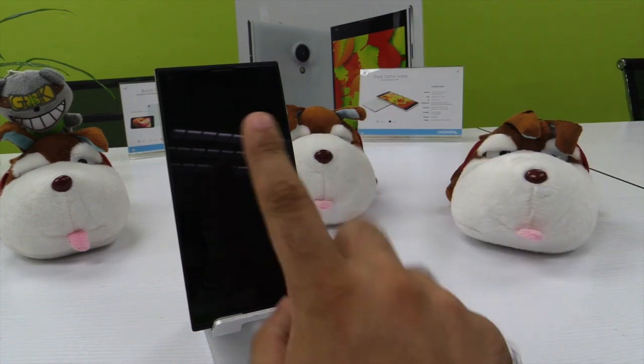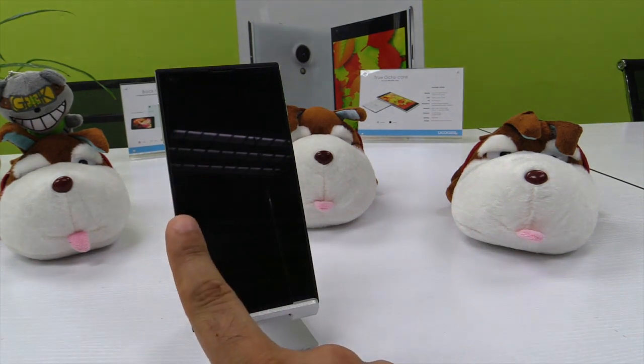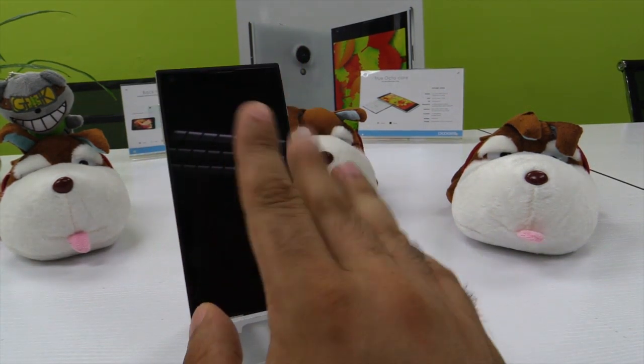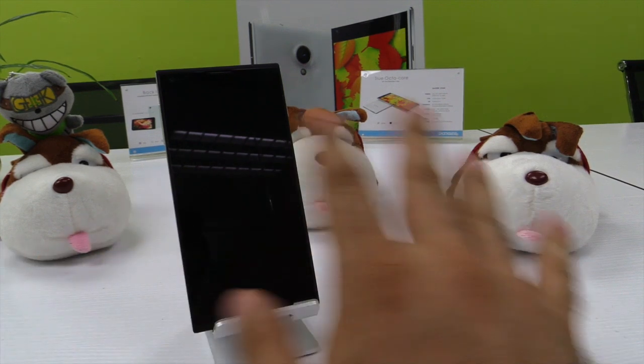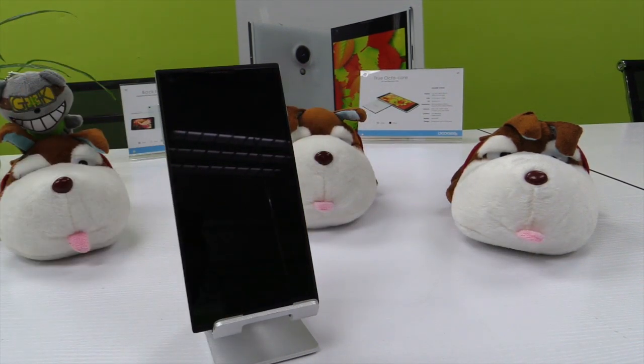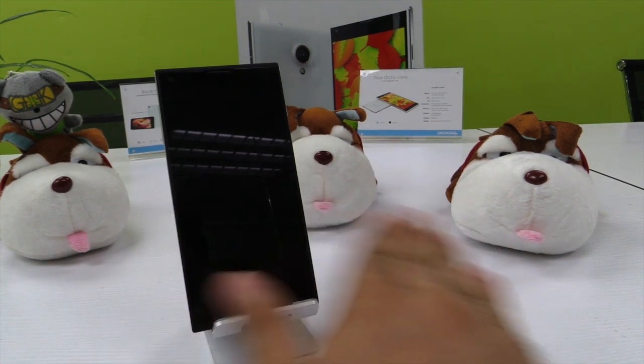You may ask yourself what is good about having two SIM cards in the same phone. For example, you can have your professional number and your personal number at the same time. If you live near a border between, for example, the United States and Mexico, you can use one SIM card when you are in Mexico and the other one when you cross the border to the United States. That way you save a lot of money.